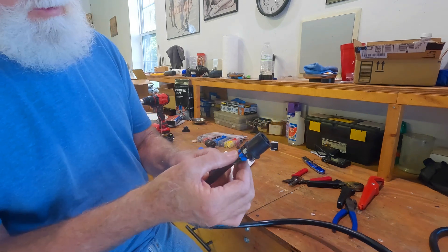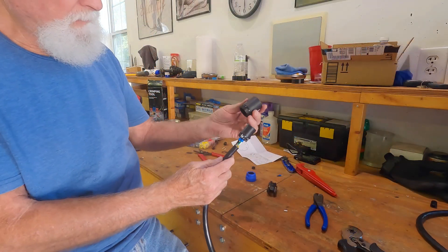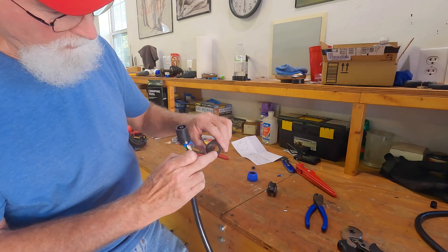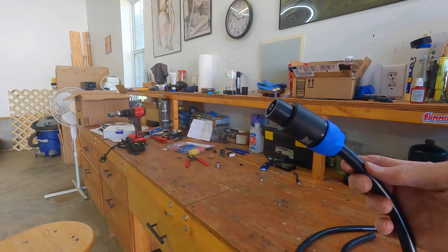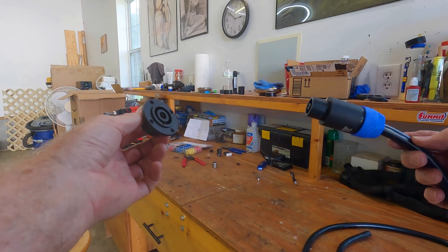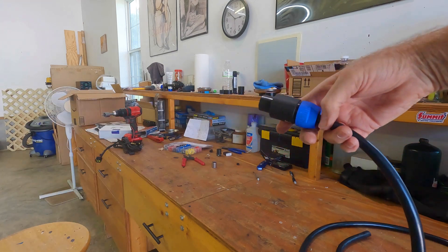I've got all the wires stripped and the ferrules installed. Now it's just a matter of putting the rest of the plug on. You take the casing, there's a slot right there so you know where to put it, then push it through. I've got my cable put together. One end will be the receptacle in the trailer and the other end in the heater - you push this together, twist, and it's locked in place. We'll go ahead and do the other end of the cable.